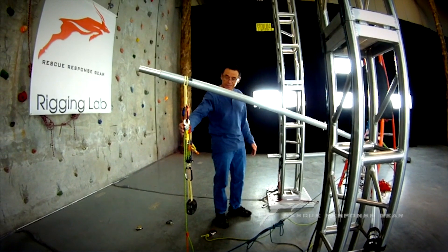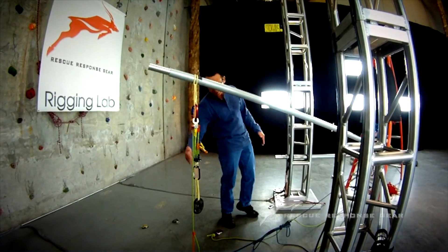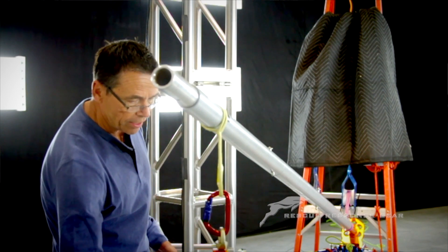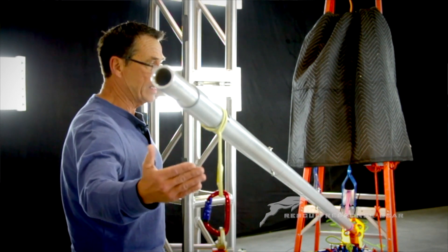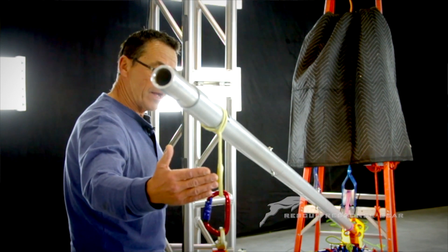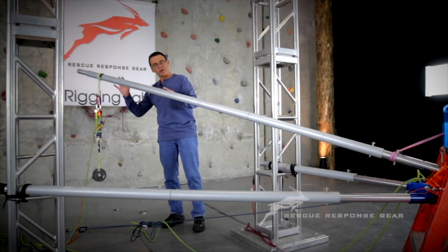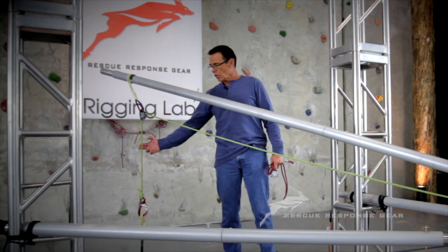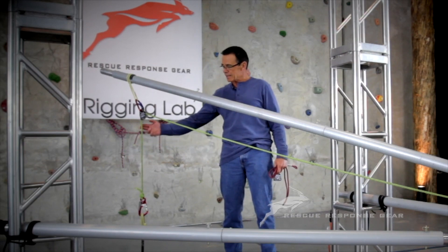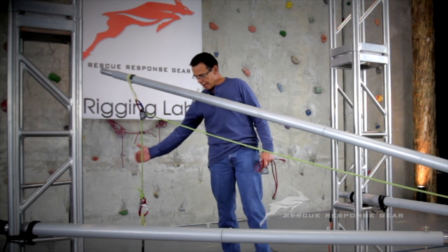Once again, this is a 4 to 1 with the change of direction — the resultant force is coming straight down in this fashion. The tip load on the 4 to 1 CD is going to be less than when we put it through a directional pulley. I'm not concerned about the tip load; what we're concerned about is what kind of leverage we're putting at the fulcrum. What we've changed over to here is a directional pulley instead of the 4 to 1 with the change of direction.